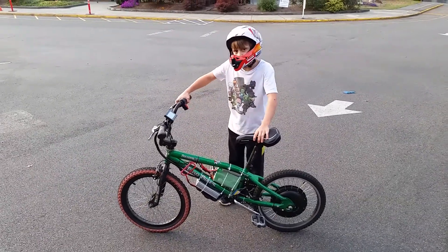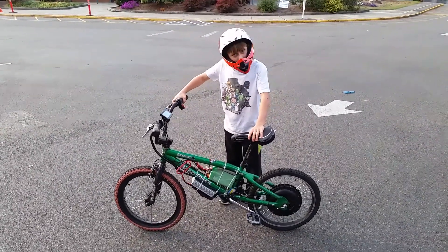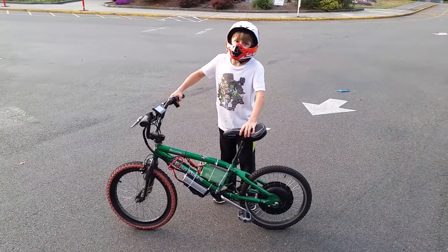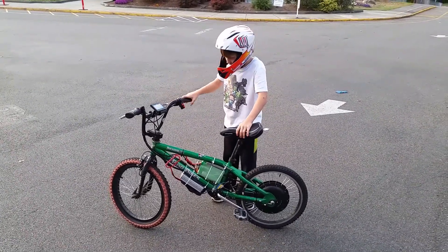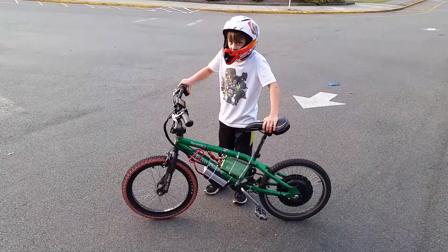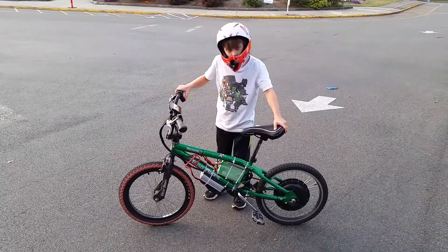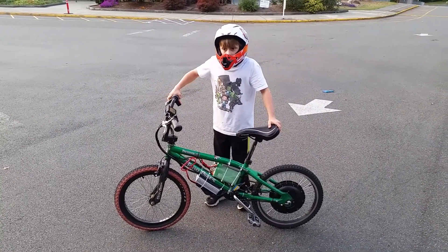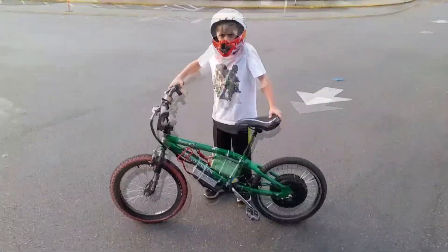My name is Harrison, and I'm the Daredevil of Kinae Motorsports. I'm also the son of the president of Kinae Motorsports. This green Thunderbike is capable of going 30 miles an hour, and it's my main bike.